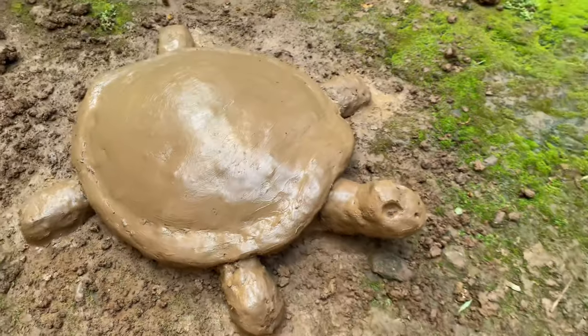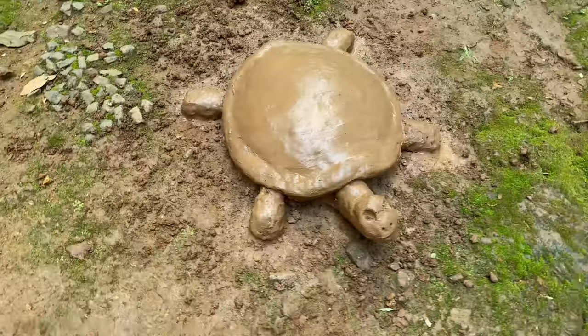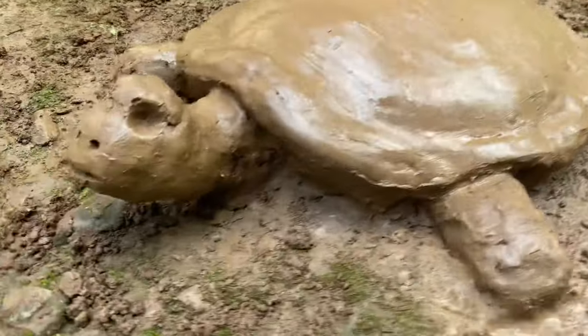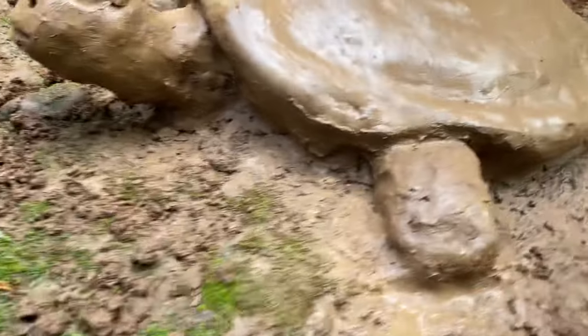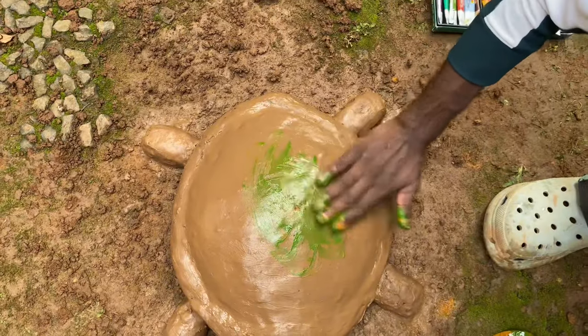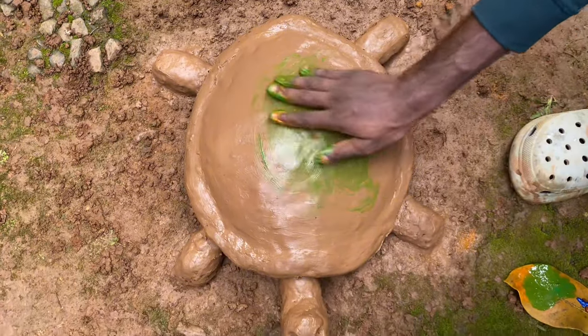Let's see how it is ready. This is the time we need to be ready guys. I'm going to paint this. We'll paint this here. Now we can paint this here. I'm going to paint a green color here.